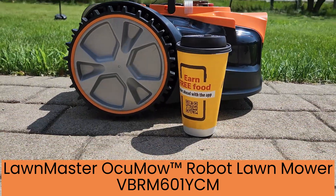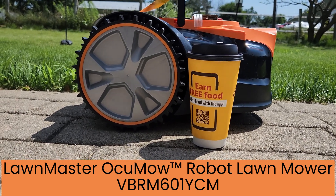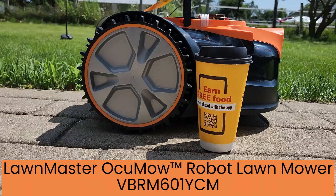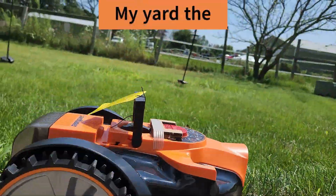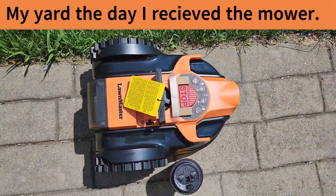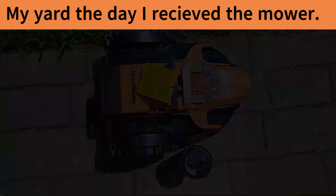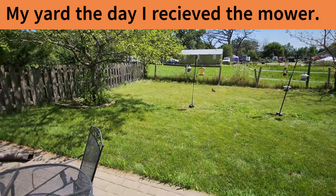So there it is — in comparison to an American standard large McDonald's coffee or whatever that is, my lawn. This is the lawn that I'm expecting the robot mower to mow.